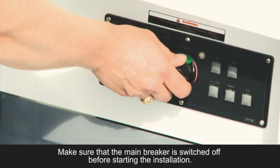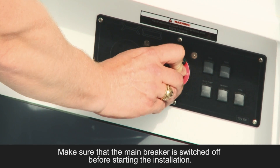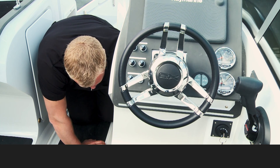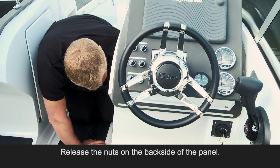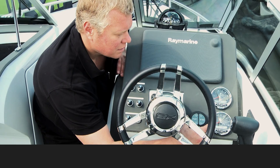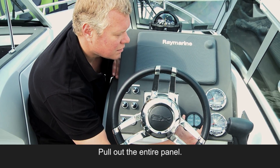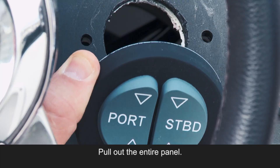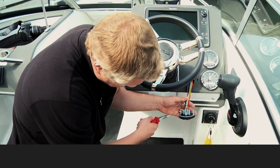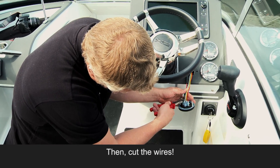Make sure that the main breaker is switched off before starting the installation. Release the nuts on the back side of the panel. Pull out the entire panel. Then cut the wires.